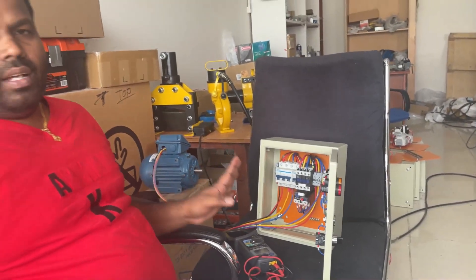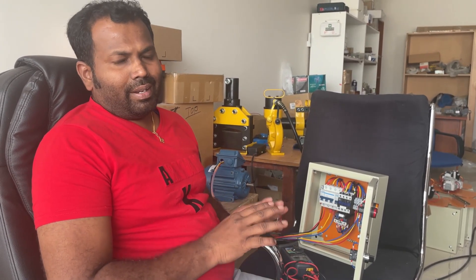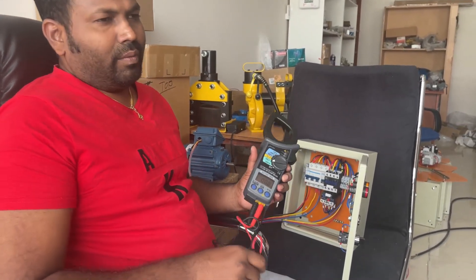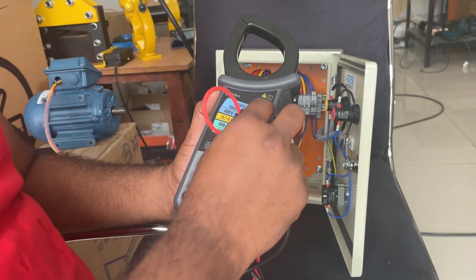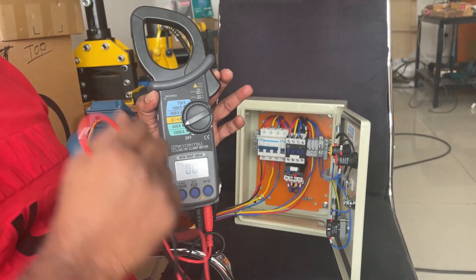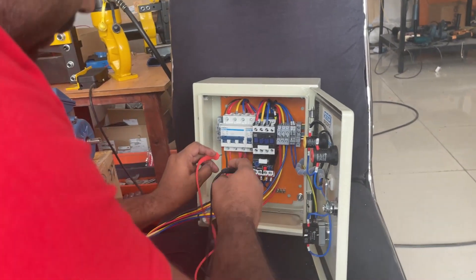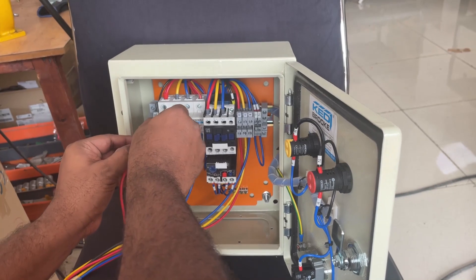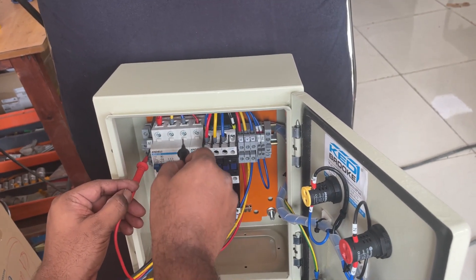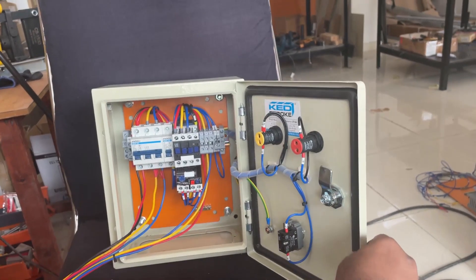In any control panel there are two major things: one is incoming and second is outgoing, and we have power terminals and control terminals — power supply and control supply. Before switching on any panel we have to make sure the incoming supply is healthy. For measuring voltage we need at least a multimeter, and better if you have a multimeter with a clamp meter combination. We will make sure our incoming three-phase supply is healthy by checking each phase.